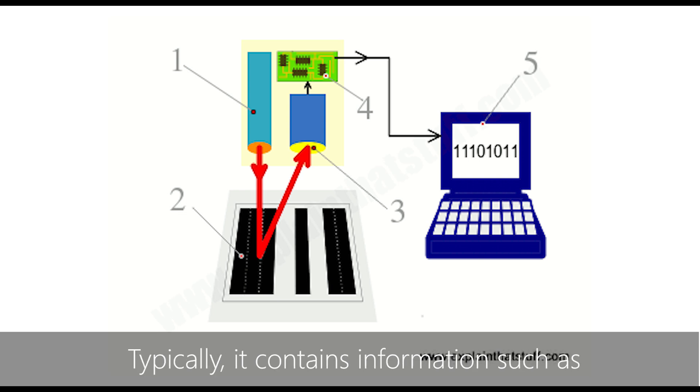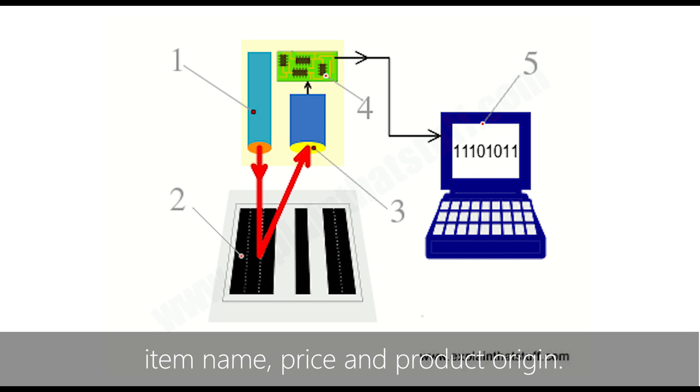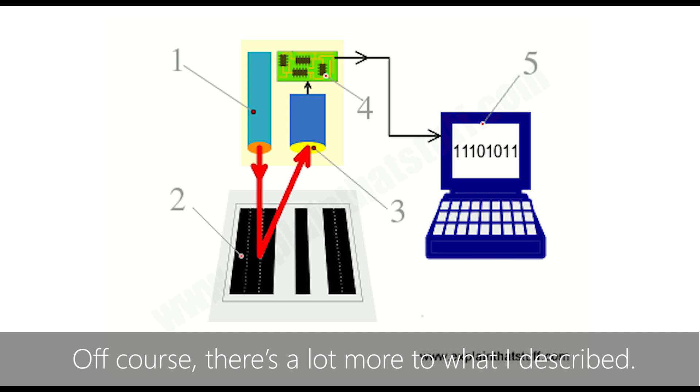Typically, it contains information such as item name, price, and product origin. Of course, there's a lot more than what I described.